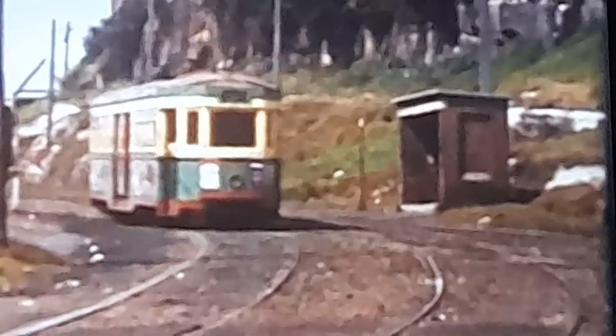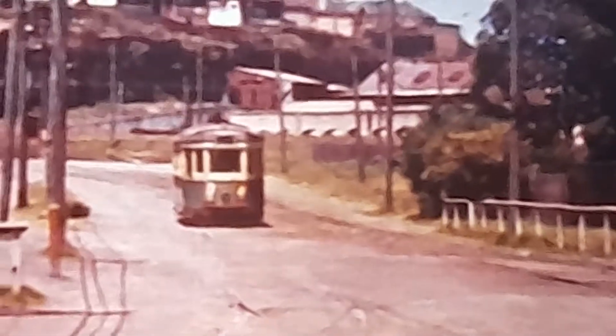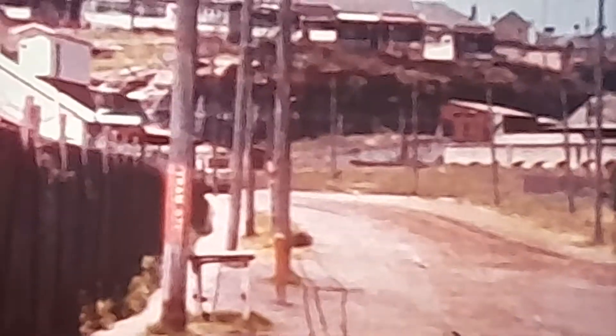Look at this one — look at the tram coming down the hill, around all the houses. That's Annandale. Anybody recognise it? That's the bottom end of Annandale when you come around the corner where the light rail goes now. That's it, round the bottom end of Annandale, round the back of Balmain. That's the back end of Annandale, down the back end of Glebe Point. Round past the old tram sheds.